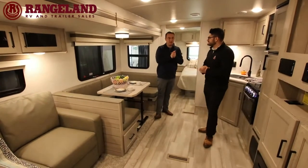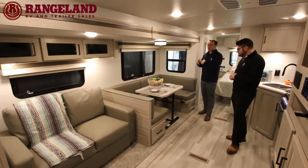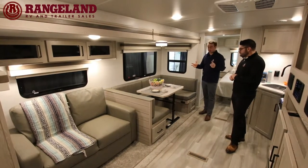First things you'll notice when you come in is the sofa dinette slide out. This dinette is one of my favorites — it's a massive U-shaped dinette. You can fit four or five adults around this table easily, and it also folds down into a massive bed if you ever need it.